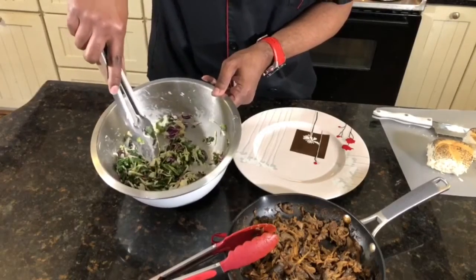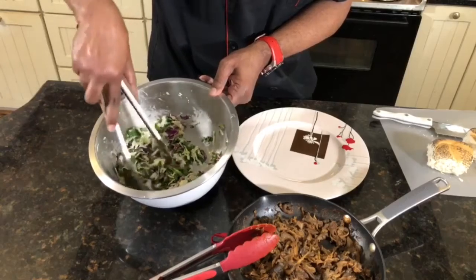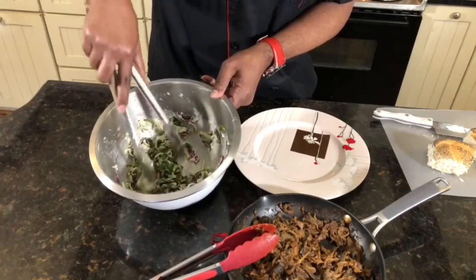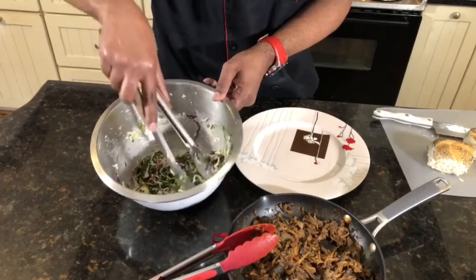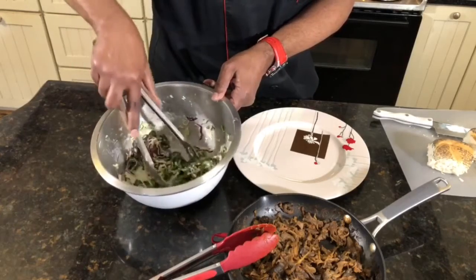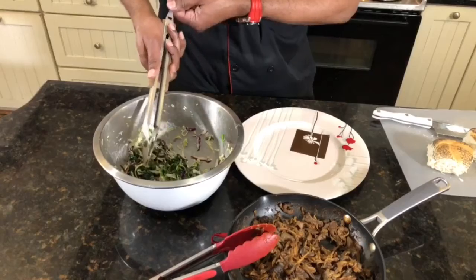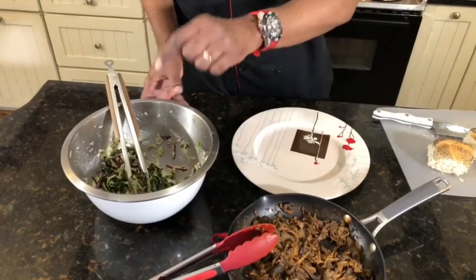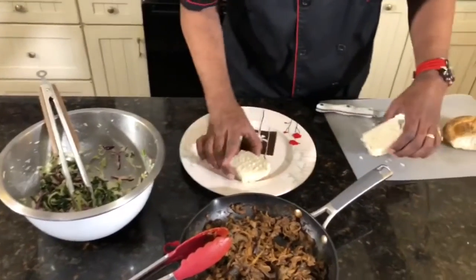This coleslaw has kale, broccoli, Brussels sprouts, red and green cabbage, some maple syrup, and it also has some apple cider vinegar in it. But you guys can go look at that recipe. So let's plate this bad boy up!